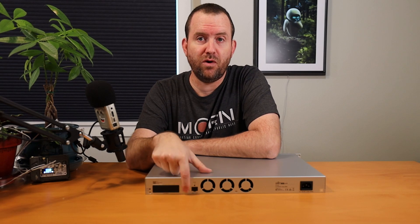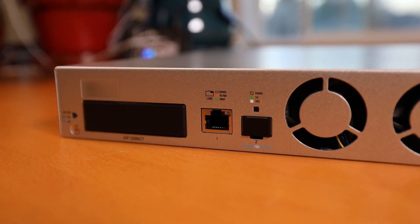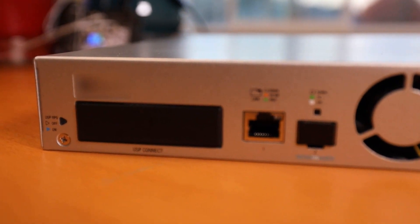For network connectivity, we have two options: a standard RJ45 gigabit ethernet port, and also a 10 gig SFP+ port for fiber connectivity to a 10 gig switch.